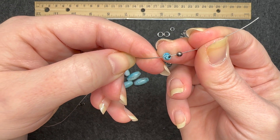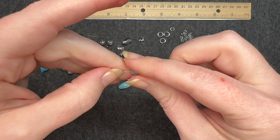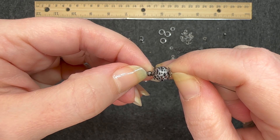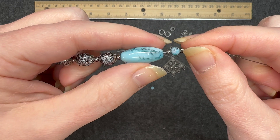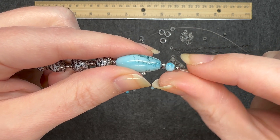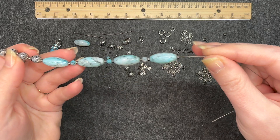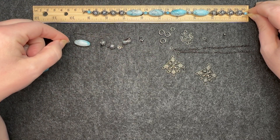I'm going to put on one of the four-millimeter rounds with that black splatter paint — I just absolutely love those beads — and then a three-millimeter spacer. I'll pull it down and tuck in that tail, then put a bead cap facing up, a crackle bead, a bead cap facing down, and a three-millimeter spacer. We're going to do this three more times. Then for the center part, we have one of the large barrel beads with that beautiful color pattern, a three-millimeter spacer, a four-millimeter, and then another three-millimeter spacer — and we're going to do this three more times.